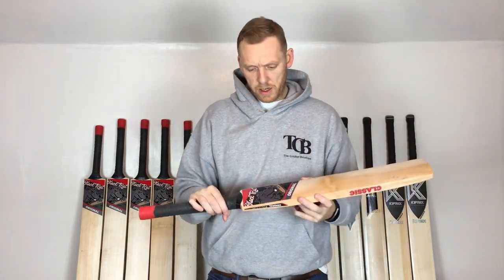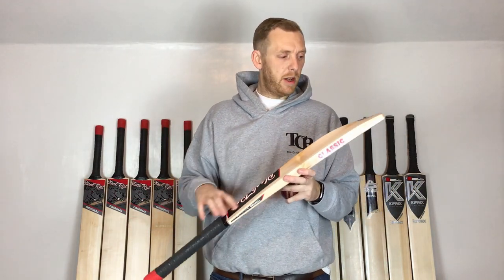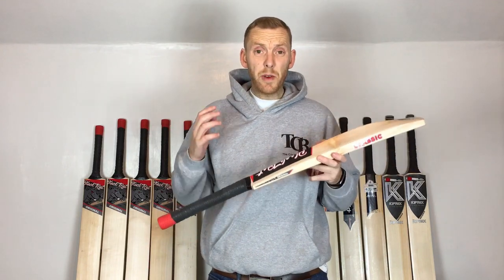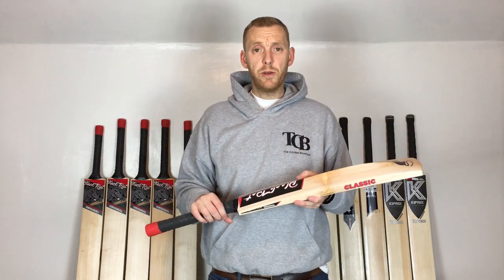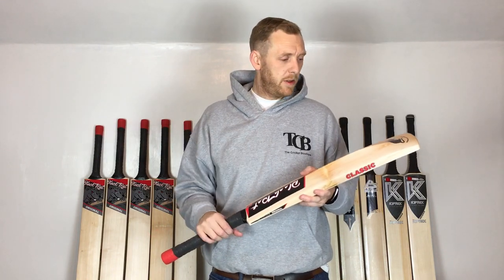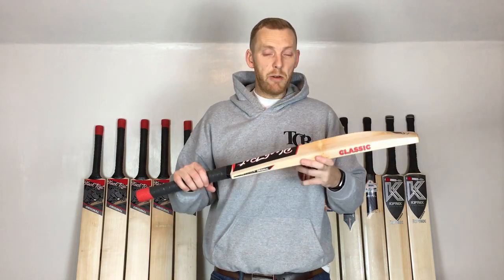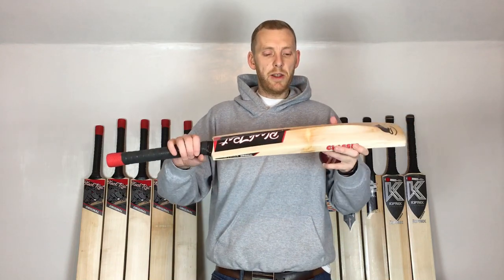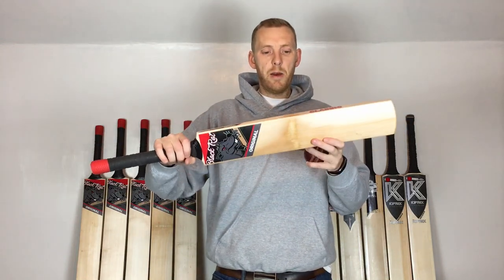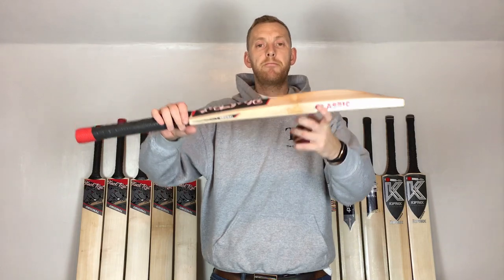So that's the Black Rat Original — this one's the Classic. Obviously available on the website. If you've liked this video, please share it. You'll see the subscribe button at the bottom — if you want to be kept up to date with all our new bats and bat reviews, click that subscribe button and you'll get the notifications. All in all, a lovely bat that'll serve somebody really well. Thanks for watching — until next time, bye bye!